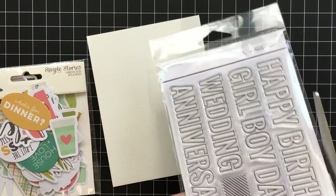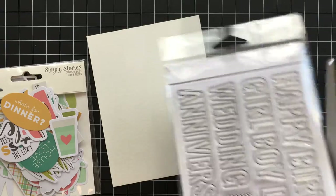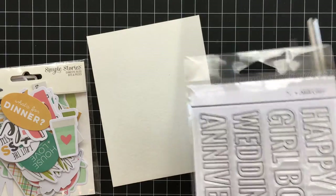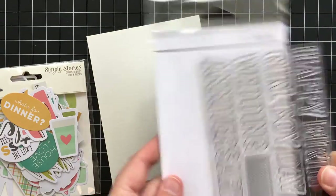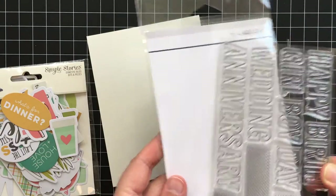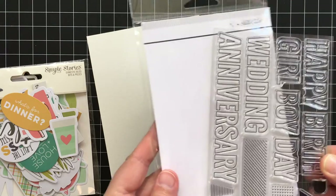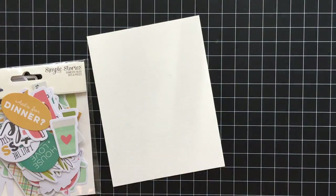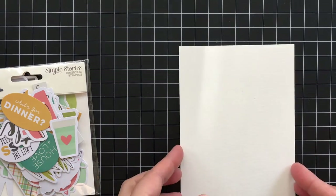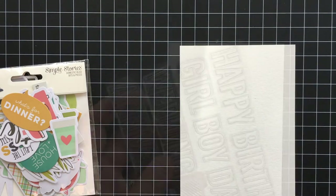I wanted to start off by showing you how I open my stamp packages. I like to grab a pair of scissors and trim the side like this, and then I have a built-in storage pocket so everything's labeled and I know who made the stamp set. I learned this from Tina's Instagram feed.